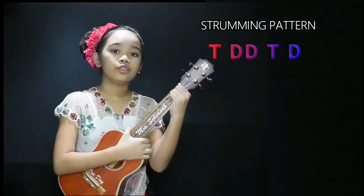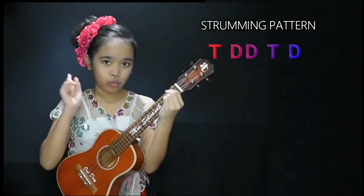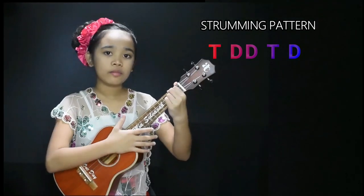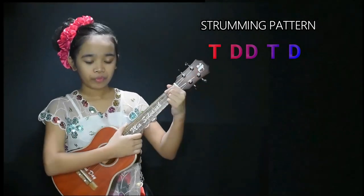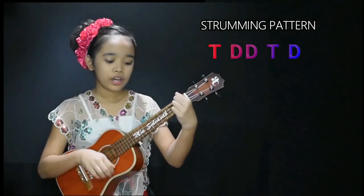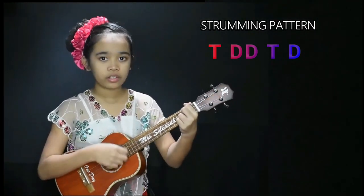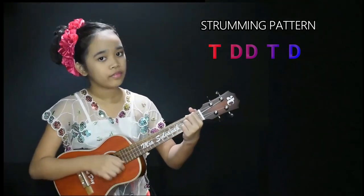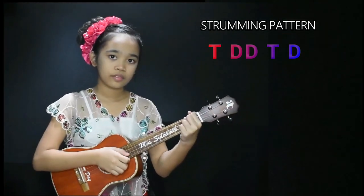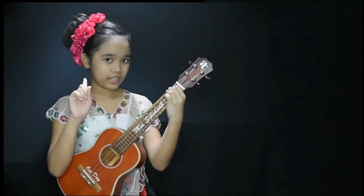If you're finding it hard to tap different parts of the ukulele, you may only tap on one place. So for example, let's only tap on one place and play the chord D. For the play along, you're only gonna tap on one place.